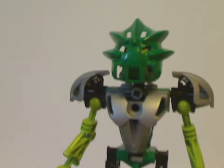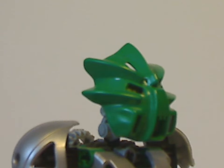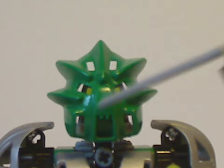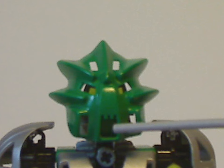Now onto the mask — as you can see, it's quite an improvement over the original Toa Mata Lewa's mask. It has these five extra fin parts sticking outwards and also a tooth-blank mouth on there.